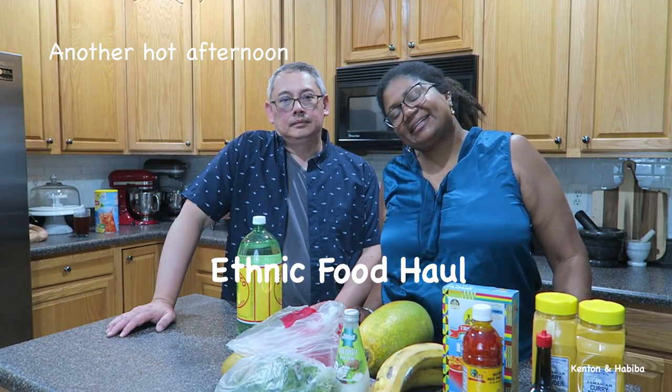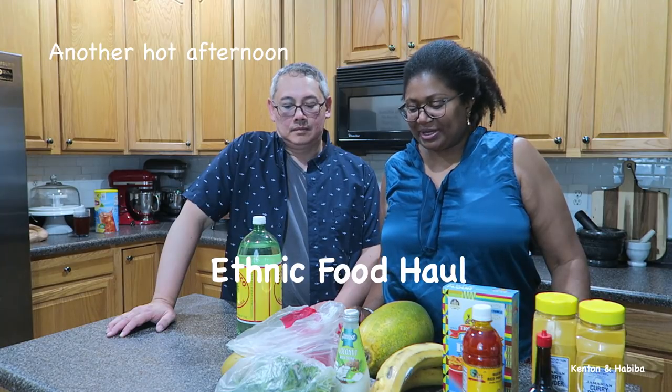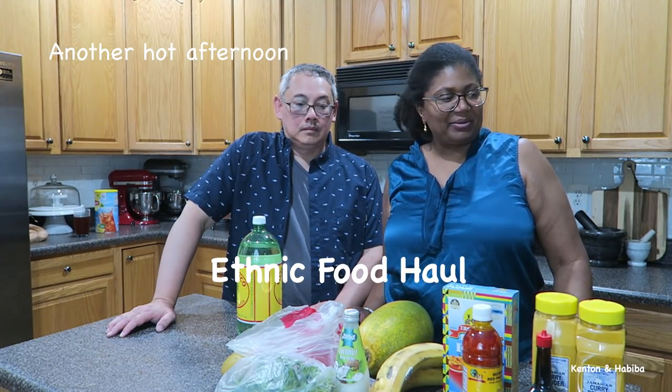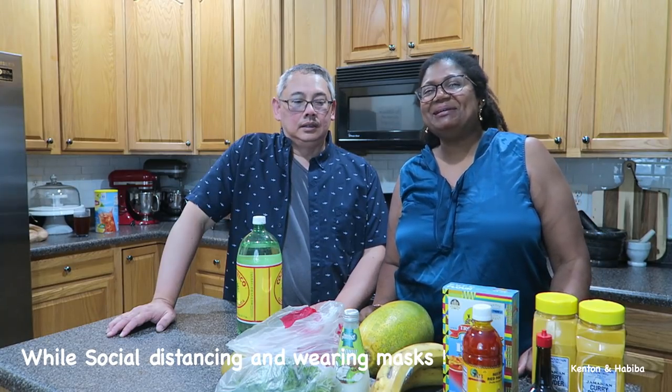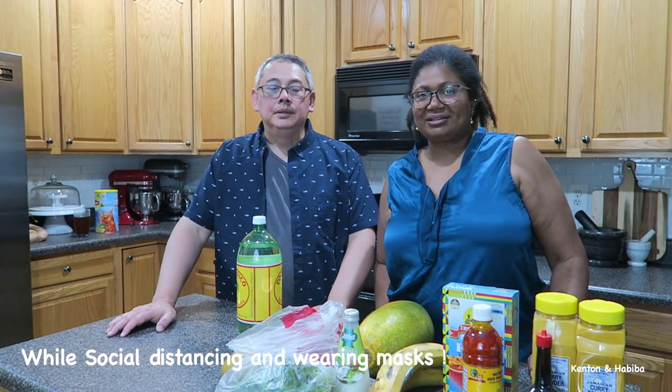Welcome back — we just went out to some ethnic stores and thought we'd share our haul. Take it away Kenton. Mini haul! We found a nice little African store — I love to explore little mom-and-pop ethnic restaurants and grocers. Support your local ethnic grocers. We met a nice gentleman, his name is Williams.